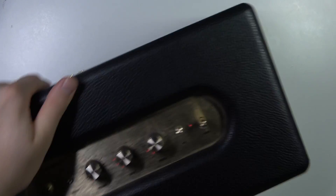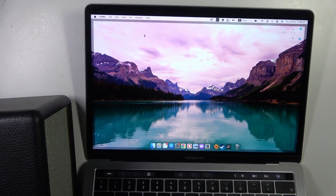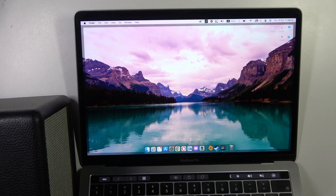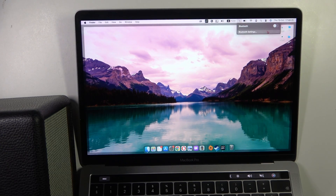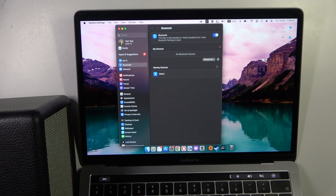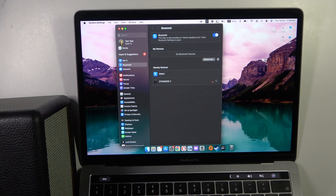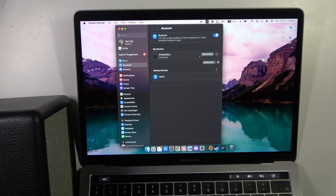Right now we just have to move to our MacBook. So as you can see, we have to open the Bluetooth settings, enable the Bluetooth, and go to the main Bluetooth settings. From the nearby devices list, we have to select the Stanmore second generation speaker. And as you can see, right now we are successfully connected.